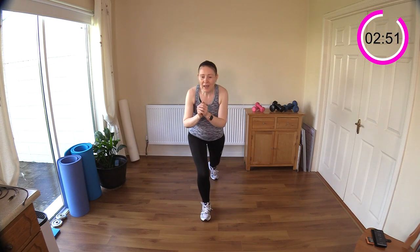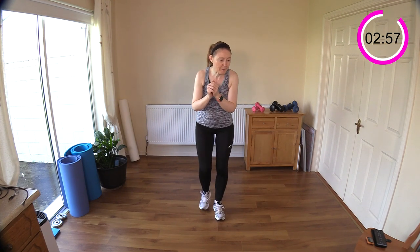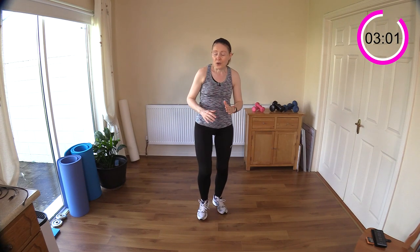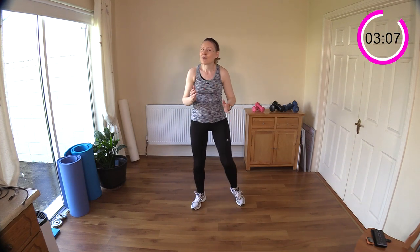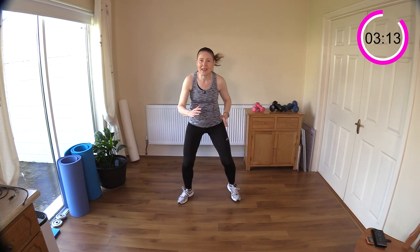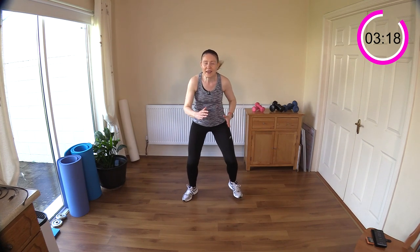Now we have some fast feet for ten, and then we're going to kick the leg out for two — kick the leg forward or out in front of you. You can just step it for ten and then kick and kick — this is a great fun cardio one. Let's go: one, two, three, four, five, six, seven, eight, nine, ten — kick, kick! Keep going through your sets.